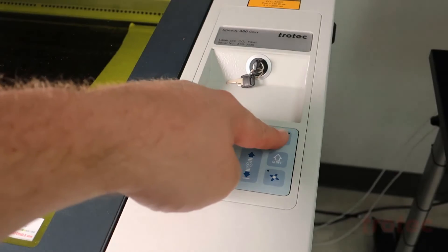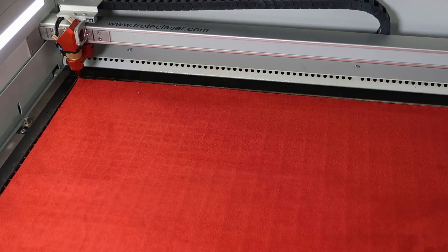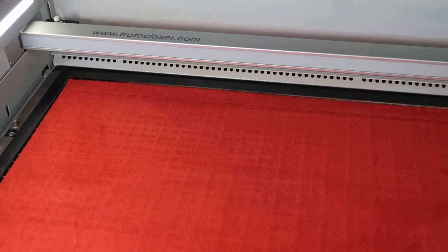The resulting color of your engraving depends principally on what the material is made from and how it's manufactured. In this case you can see a clear differentiation between the dark red of the engraving and the light red of the background.